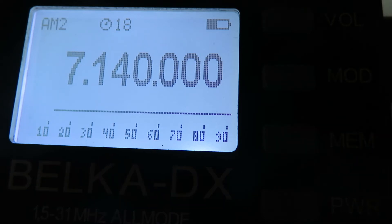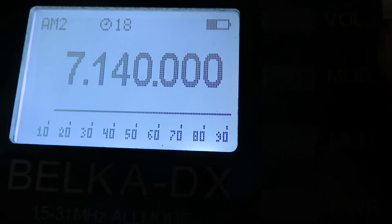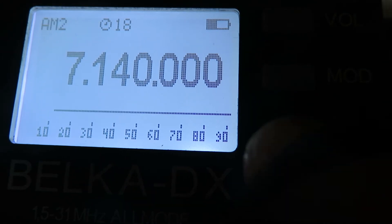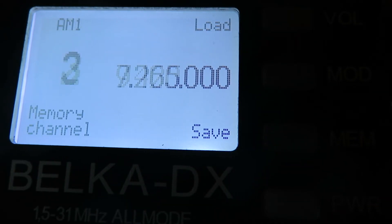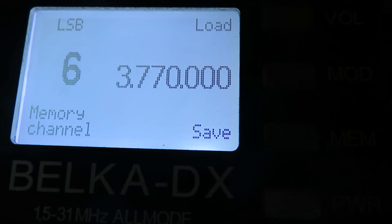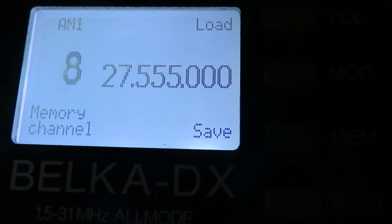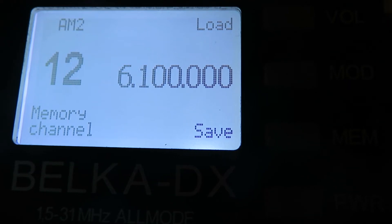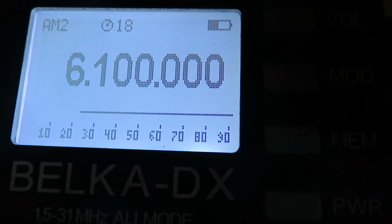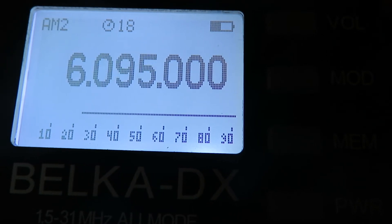The receiver has got a number of memories. If we press the memory button we can scroll through using the encoder knob — these are the frequencies stored in memory. If we want to pick one of these memories, we just press the encoder knob and we're in VFO mode on that memory frequency. It also remembers the mode selected in the memory.